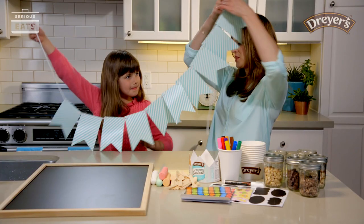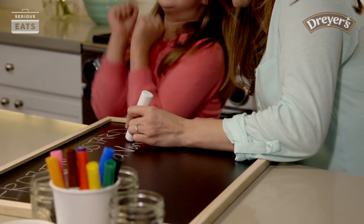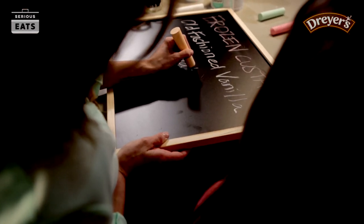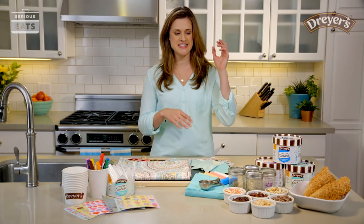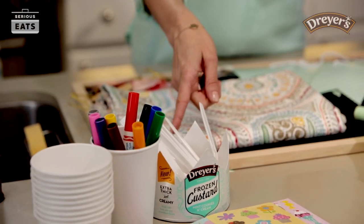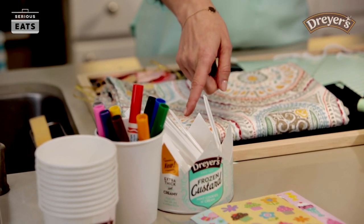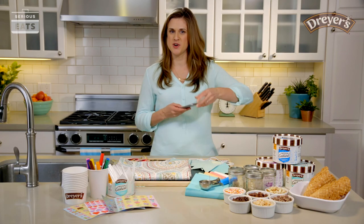Have them decorate the custard cups, help you create some toppings, and create the signs. Now it's time to stock up on the goods. Pick up some of your favorite Dryer's frozen custard flavors, and then get some bowls, napkins, and all of your favorite toppings. We're also going to use our Dryer's frozen custard containers to hold some of our larger toppings and spoons. This looks so good — this is like Pinterest-worthy.